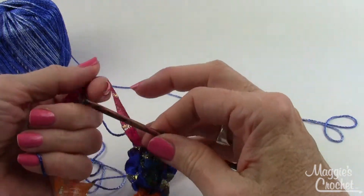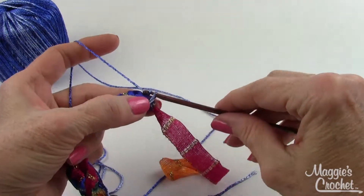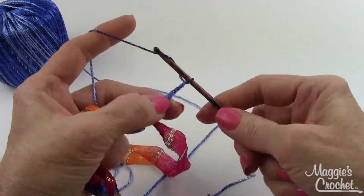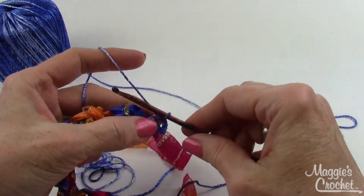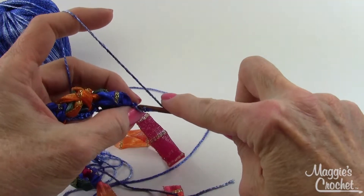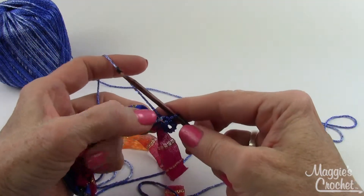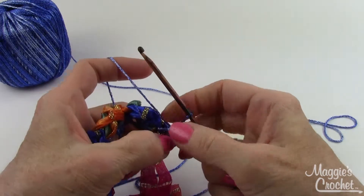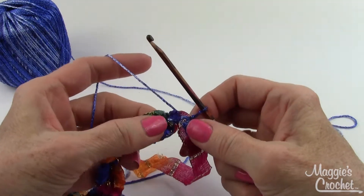Now chain ten, then slip stitch in the first chain — this forms the loop for the fastener. Go into the back bar of that chain picking up two strands so there's no hole and nothing pulls out. That's how the necklace or bracelet connects with that loop. Then slip stitch and move on to working the other side of the necklace.